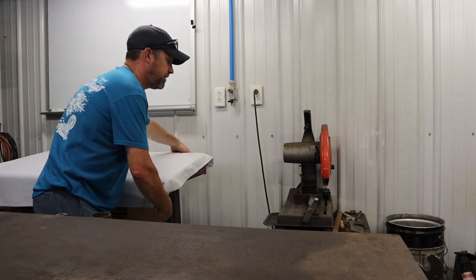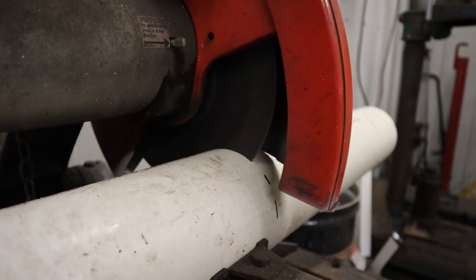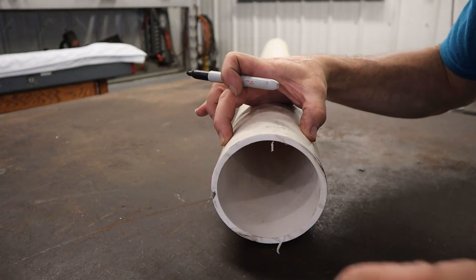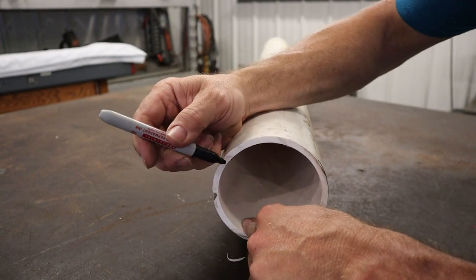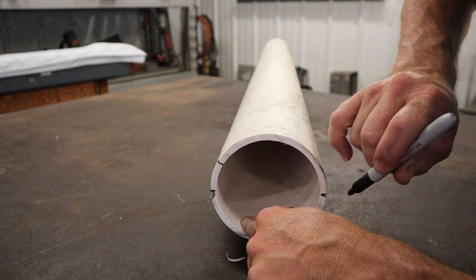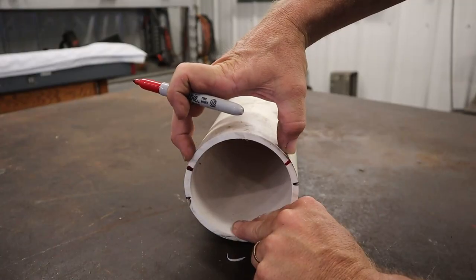I wonder if I can use this chop saw to cut that. I don't think I want to use the full diameter of this pipe — I can't obviously slide the spade in or some of those other items. So I'm going to cut a section out of the top of the pipe. I don't want it to be halfway; I want it to be a little over halfway. If I cut it halfway, I think it will not capture the tools well enough, so I want to cut kind of like this — cut this section out.